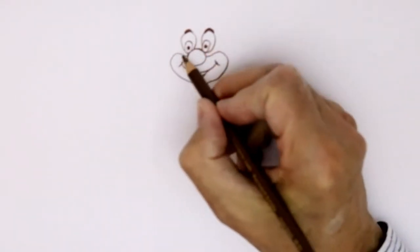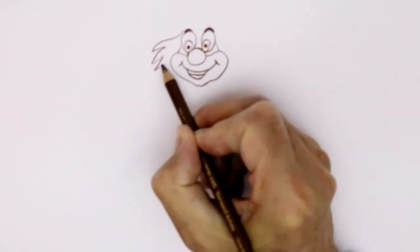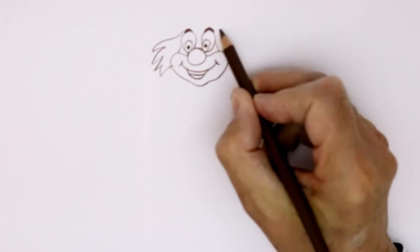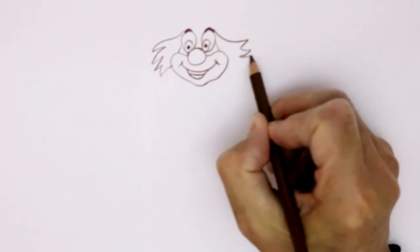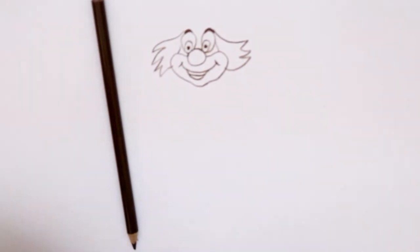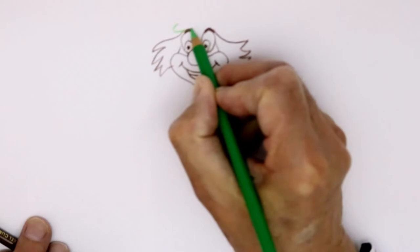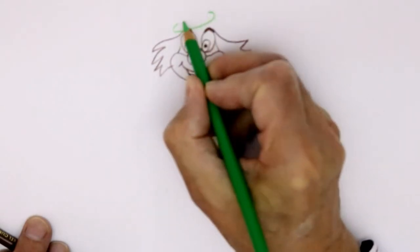And the clown's hair — I think a slightly wild hair coming out like that. And then on the clown's head, perhaps, a little hat. We'll do it with green, a big green hat perched up there.